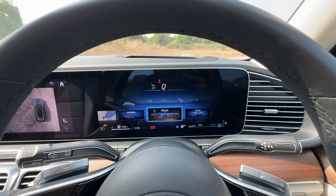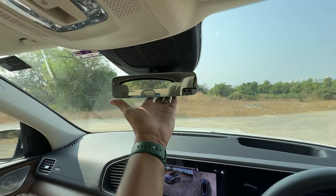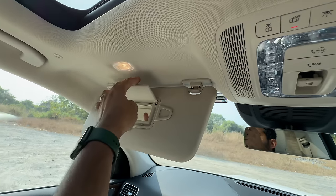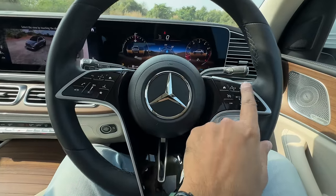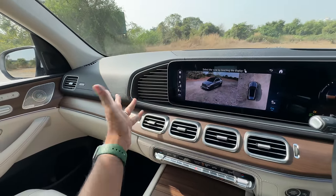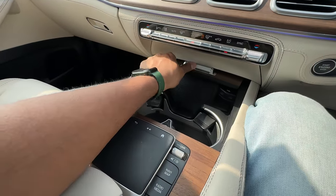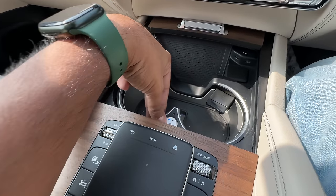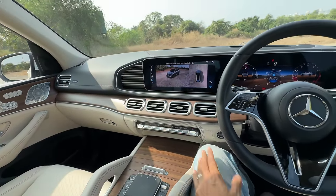The horn is nice and loud. There's an auto-dimming mirror and various controls for lights and Mercedes Me connected car tech. Both front occupants get a mirror and a light. The cruise control and screen navigation controls are on the steering. There are four AC vents on the dashboard. Engine start button and stop-start system are present. There are two USB-C charging sockets, a 12-volt socket, a wireless charging pad, and cup holders that can be cooled as well as heated.